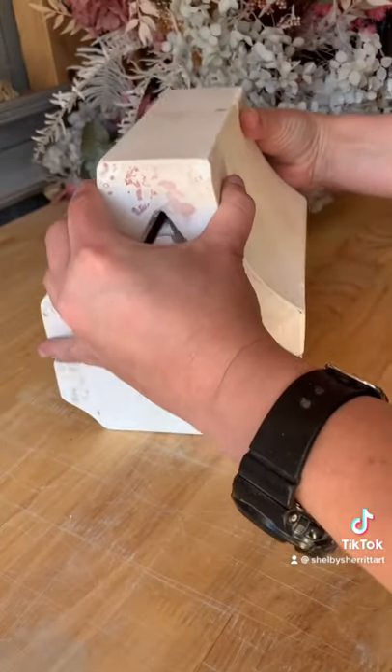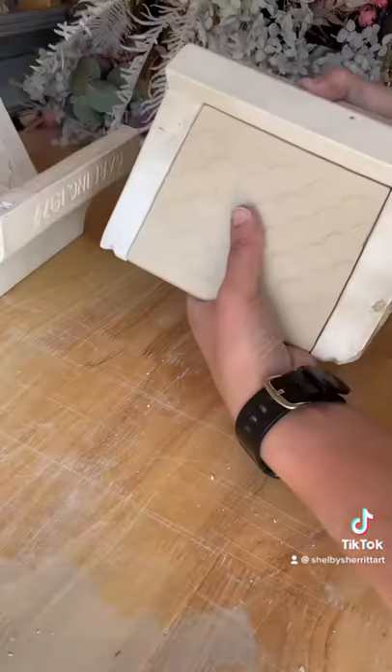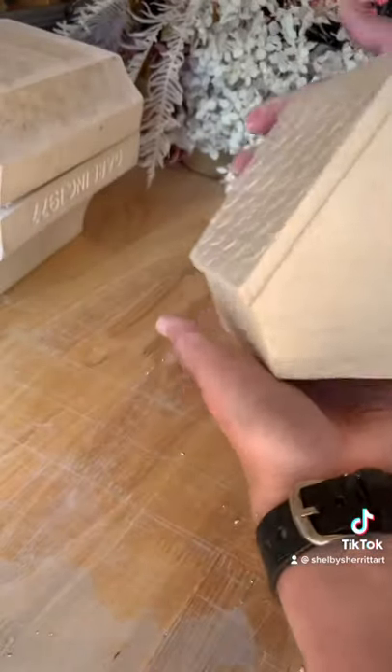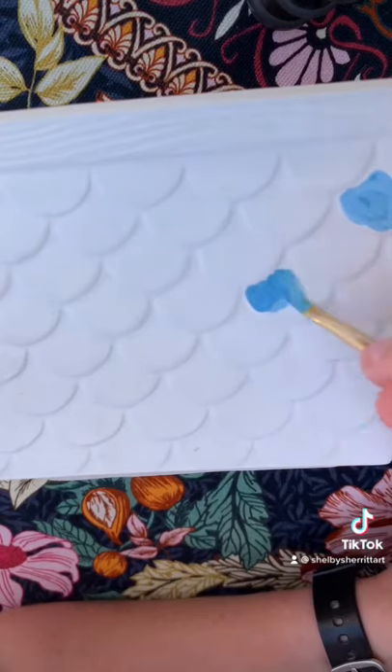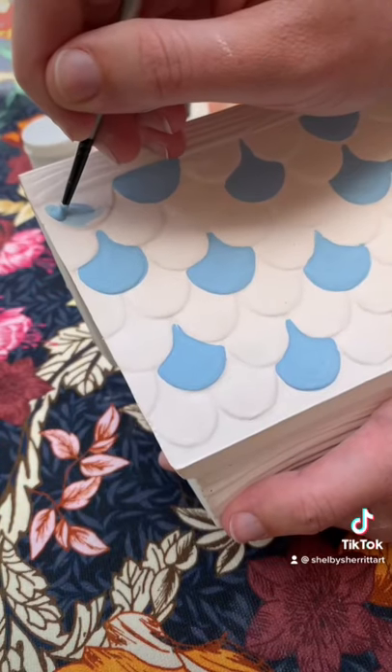It was actually a lot harder to get out than I first thought because a lot of it had stuck in there, but it turns out it's this really cute birdhouse — I absolutely love it. It's got some really sweet little tiles, so I sit in the sunshine and paint them all a different shade of blue.